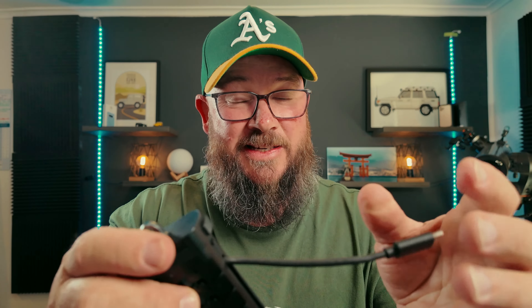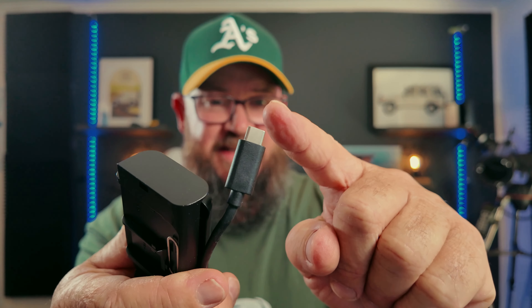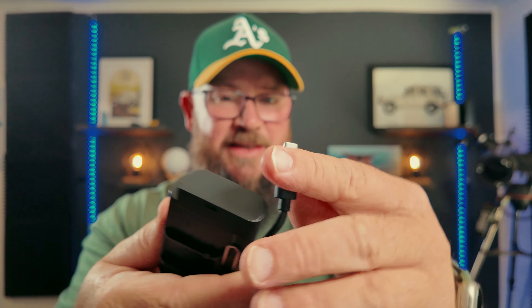The data transfer from this is up to 10 gigabits. It is very quick. Because it's USB-C, like I said before, it goes onto the iPhones and Android phones, and you can do the data swapping between there. It does come with a little adapter, which I don't use, to go from the USB-C to USB-A, so you can transfer data that way if you so desire.